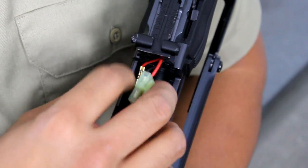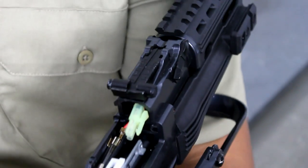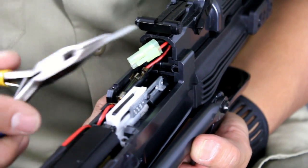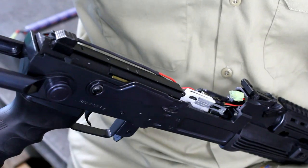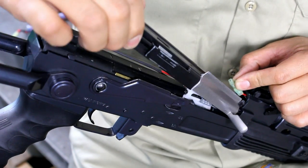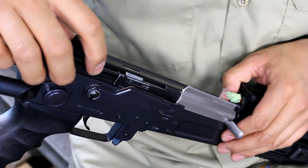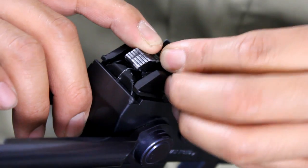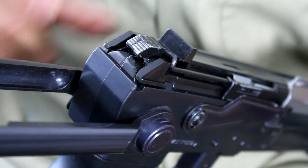Step ten: you are now ready to reassemble your gun. Tuck your Tamiya connector wires partially into the receiver of the gun so you can remount your assembly. Step eleven: take the spring you removed and reinsert it into the body. Step twelve: being careful not to pinch the wires, insert the assembly nose first. Step thirteen: it is now time to reinsert the spring tension rod into your release button. Pull forward towards the muzzle of the gun and insert it into the end of the button.